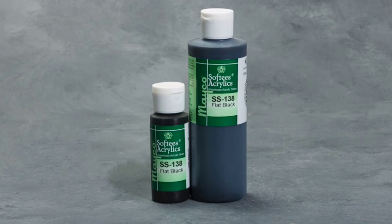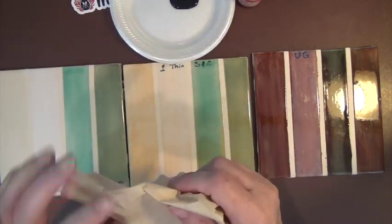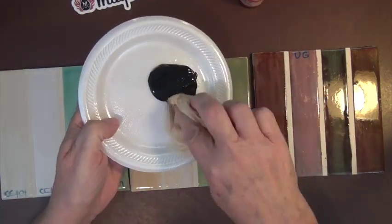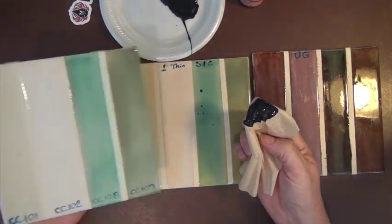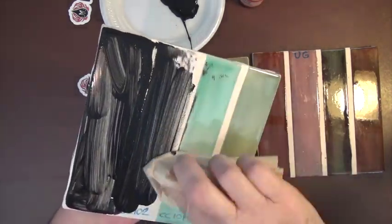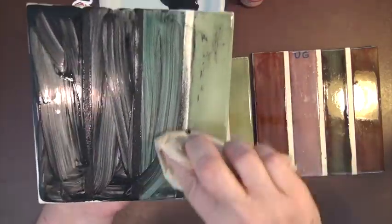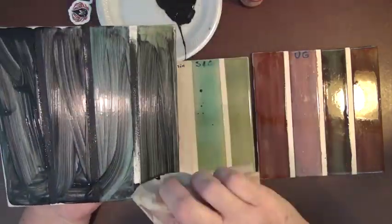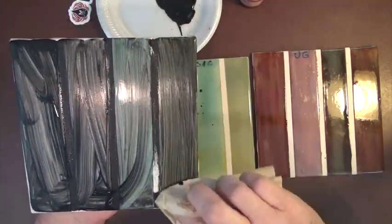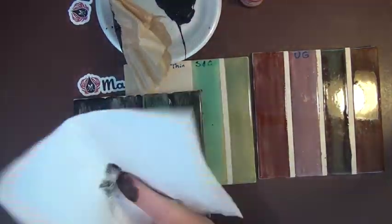Now that it's fired, it's important to stain the classic crackles to highlight the glaze. Pour out the soft-use acrylics onto a palette and use a soft cloth — or in this case, a coffee filter. Wipe on the soft-use acrylics over the classic crackles, then wipe off the excess stain. This highlights the crackles for the antique look. Depending on how much you need to do, you may want to wear gloves.